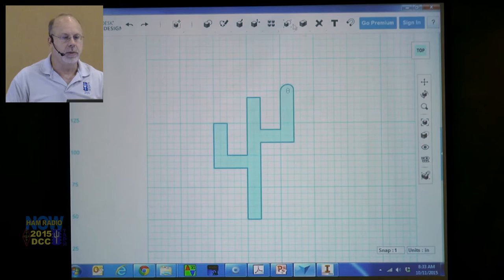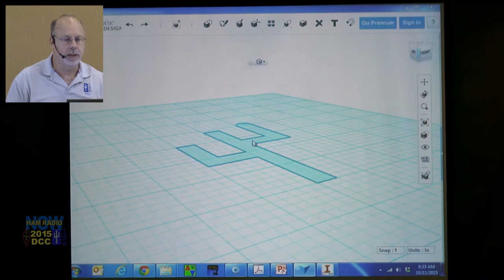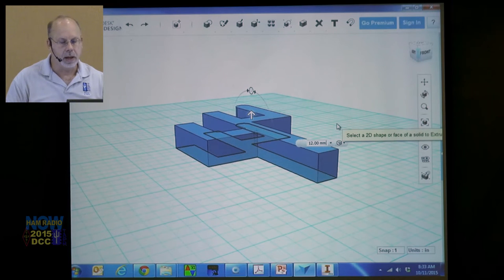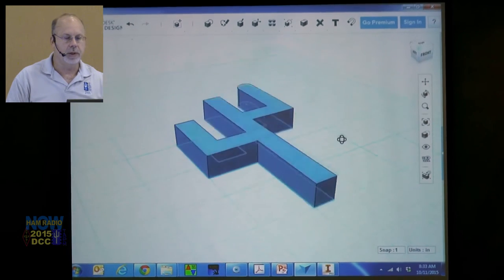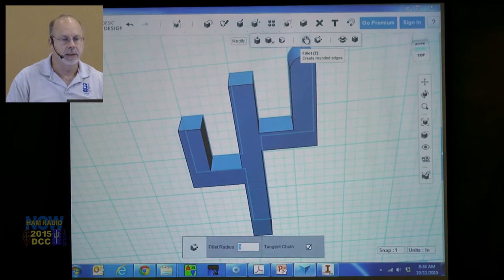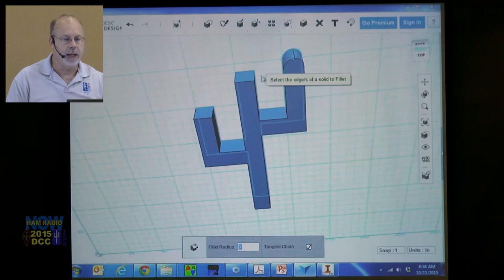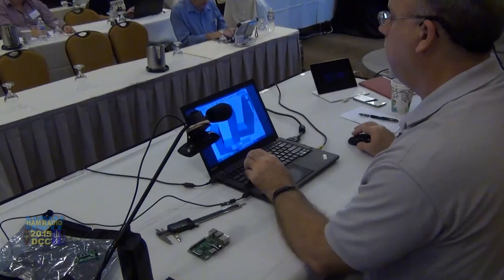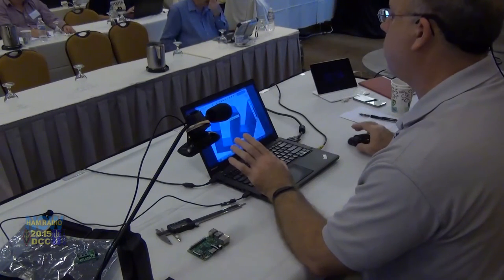If it's not closed, I can't go up here to Construct. Now I can select it and raise it. Not all is lost — now that we've extruded it, we still have tools under Modify. Here is Fillet — select Fillet, zoom in, navigate to find that edge you want to fillet, and change it. You're never lost, you're never stuck.